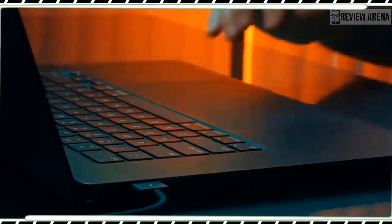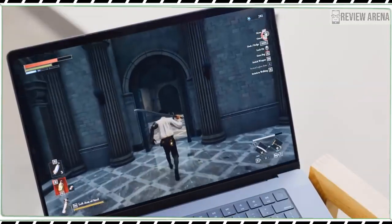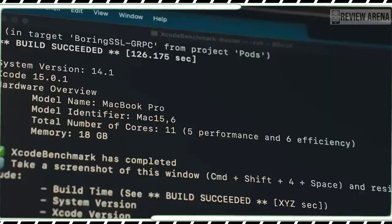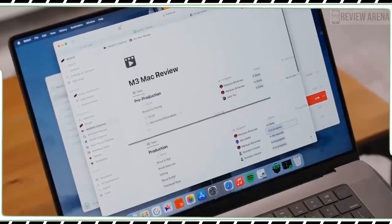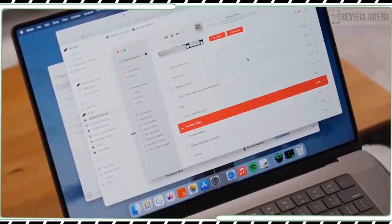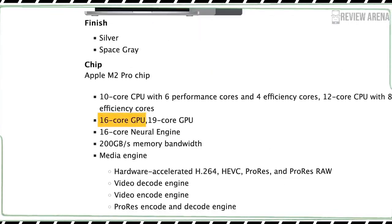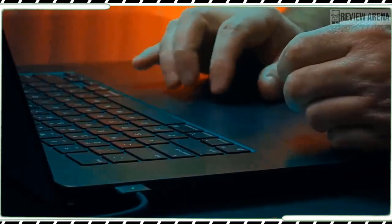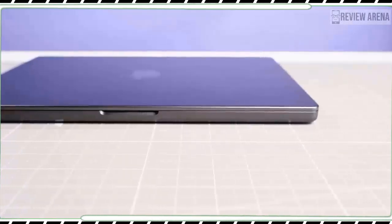On 3DMark, which measures overall gaming performance, the MacBook Pro M3 scored 7,810 on the extreme test with 46.8 FPS. The 13-inch MacBook Pro with M2 scored 6,819 at 40.83 FPS — a 13% boost. Overall, the graphics in the MacBook Pro M3 are impressive, but if you want more power you will want to spring for the M3 MacBook Pro with the 14-core GPU.